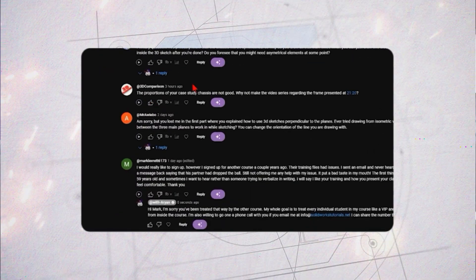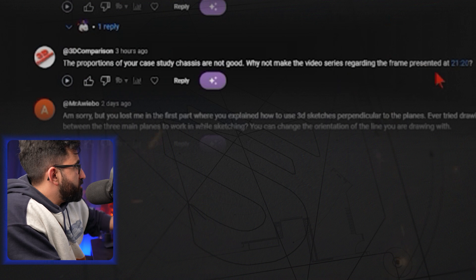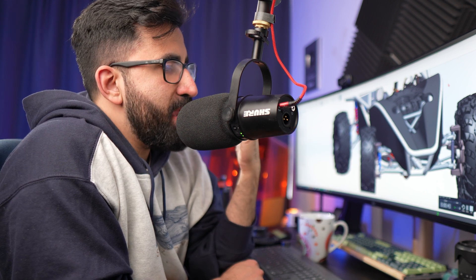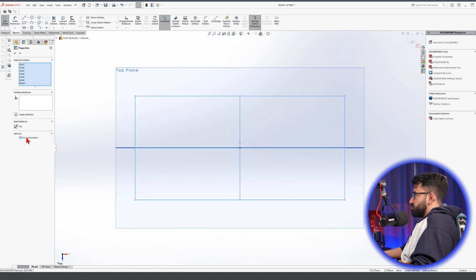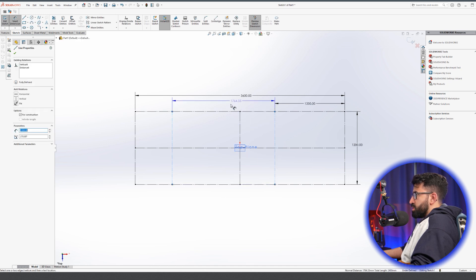Before we continue with the third episode of this doom buggy, I have to address some comments on the first episode. One person said the proportions of your study are not good — why not make the video series regarding the frame presented at 2120, which is one-to-one, exactly what I have used here. I agree, because for this series to make sense it's better to just do what I do so you can add accessories and components in future videos. This is not a beginner video — it's an advanced topic about 3D sketching and weldments. I'm working with millimeters MMGS units, just in case.